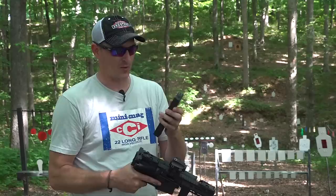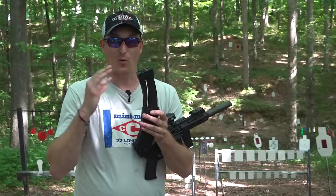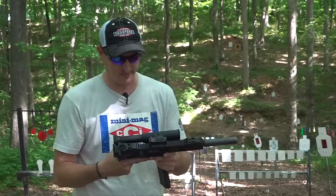One more cool thing we need to talk about is the magazines. Tippmann magazines are pretty awesome — the most reliable magazine I've ever used. I'm not sponsored by Tippmann, but these magazines are well-designed. You simply hit this button and you have followers. You can get 10, 15, or 25 round magazines, and you can actually see your round count in the magazine. Simply pop rounds in one at a time and you're good to go.